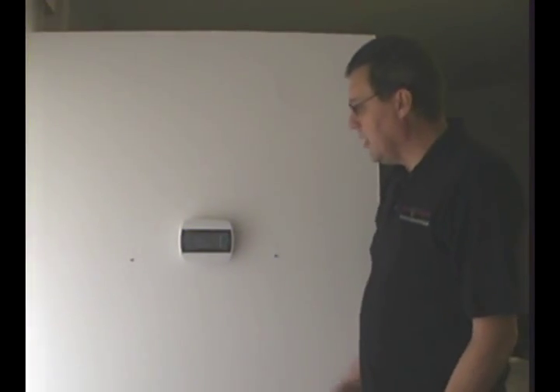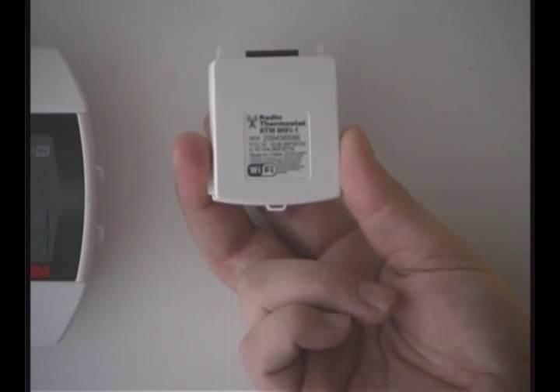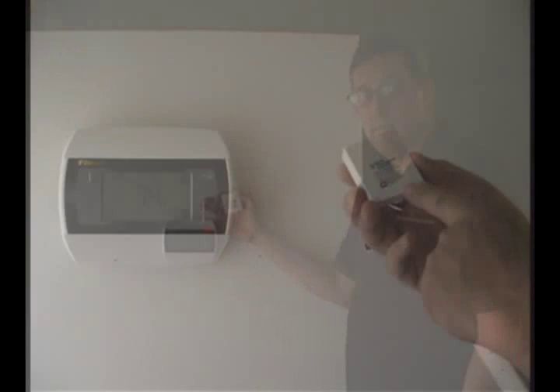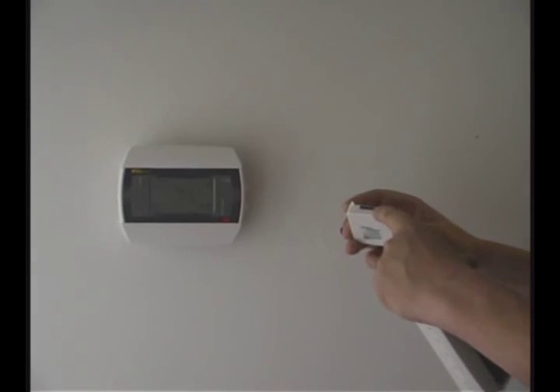In this segment, what we're going to talk about is installing the WiFi module that you received with your 3M50 thermostat. You'll notice that there's a label on one side, there's two pins and a connector.